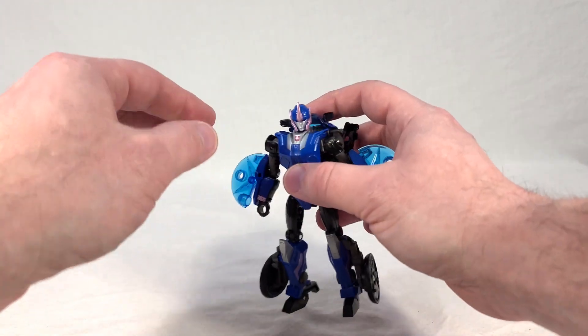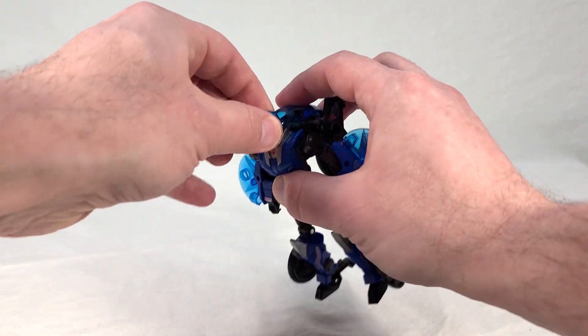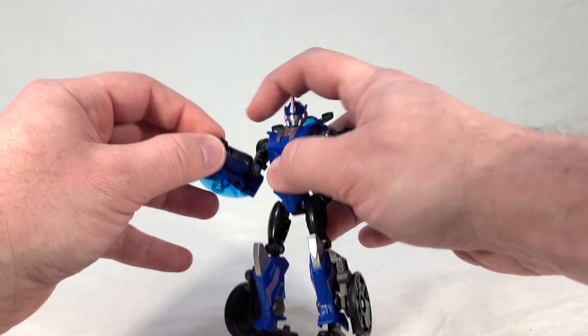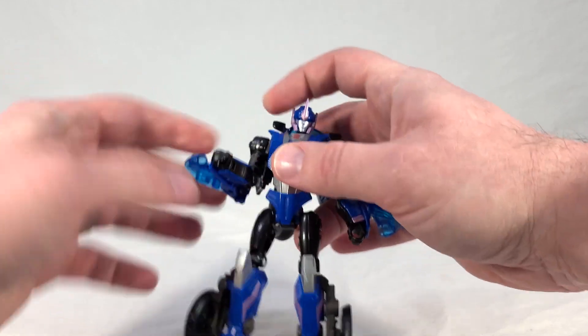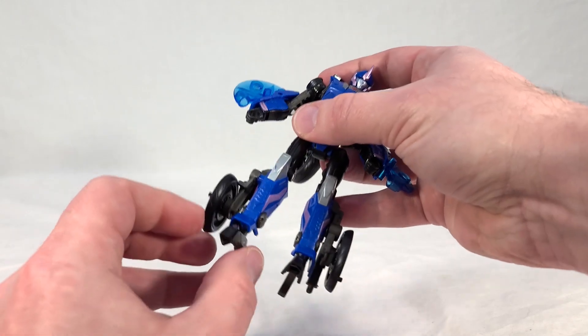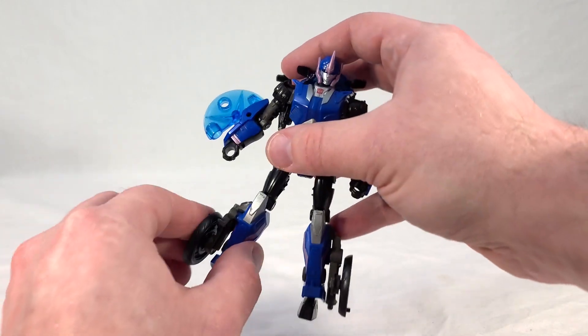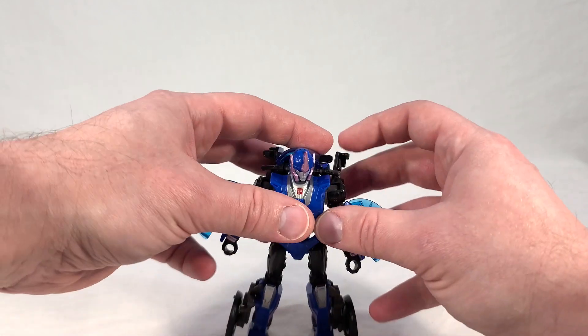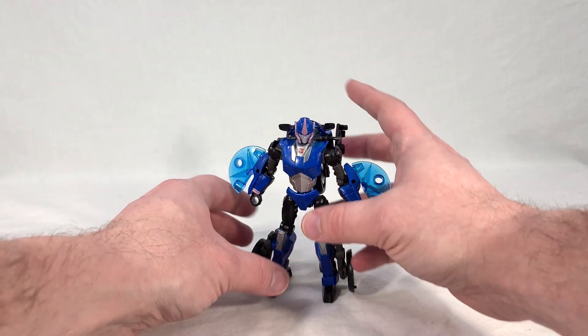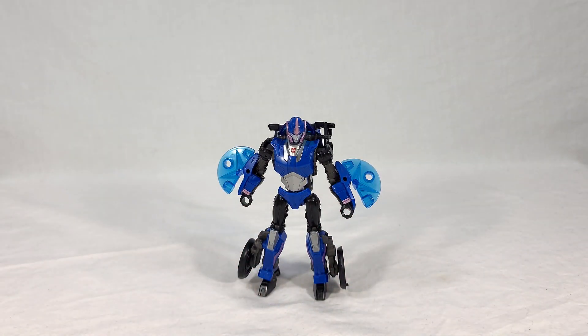Aside from these issues, she does have everything you'd expect: a ball-jointed head, universal shoulders and bicep swivel, single-bend elbows, wrist swivel, universal hips, single-bend knees, and ankle tilt. So at first glance she appears fine and you think, oh look, it's a War for Cybertron style toy. But then you start messing with her and she starts getting all fiddly and flopping around, things come undone, and you realize her waist doesn't turn. This does not feel like a toy from 2022.